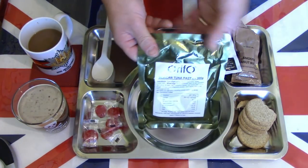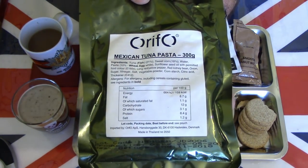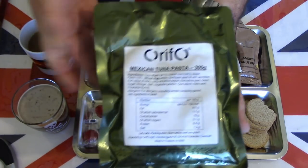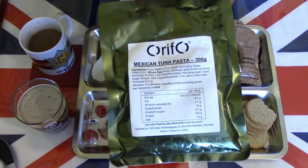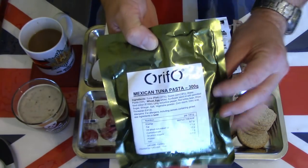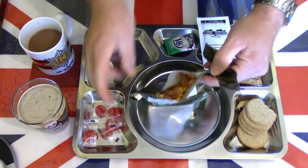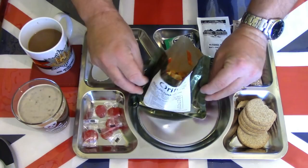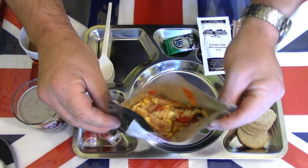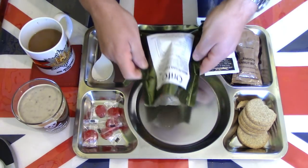That really leaves us with the mains — the tuna Mexican pasta. I have warmed this; it's one of those containing tuna. You need to think: do I need to warm it or not? But generally speaking, I think all the British IPs are better warmed, so I've warmed it up. Nice smell coming from there — nice smell of vegetables. I can smell the sweet corn, bell pepper, and a little carrot.